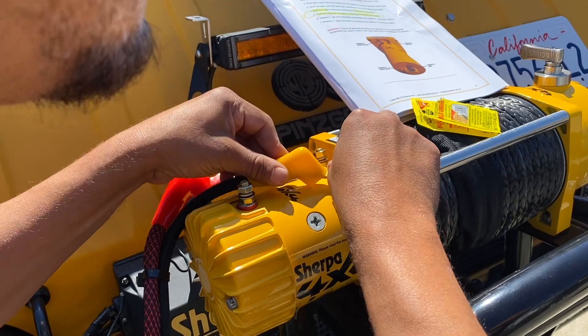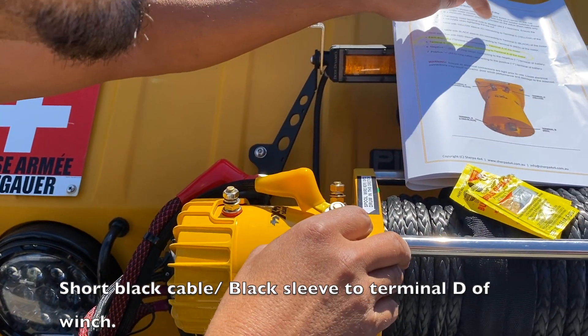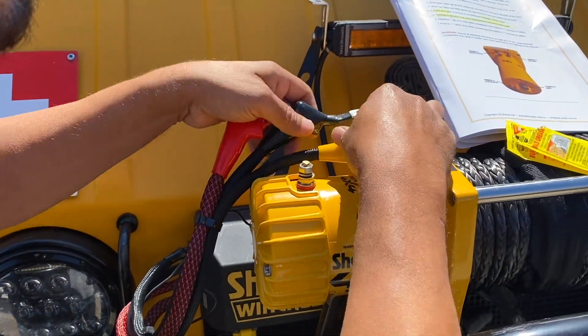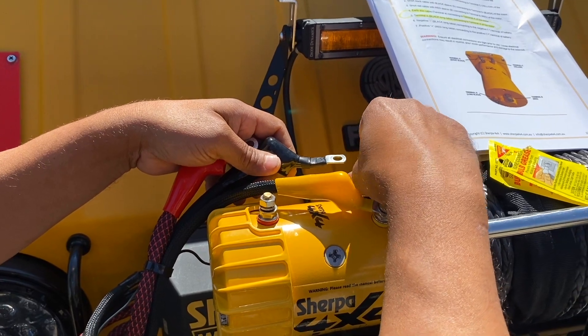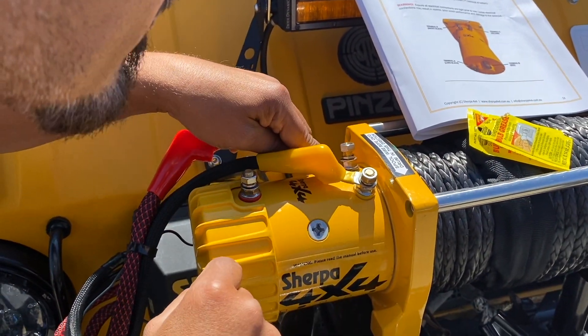The second one we're going to connect is the short black cable with black slip D, connecting to terminal D black. Short black cable right there — as you can see, it's black right there at the base.